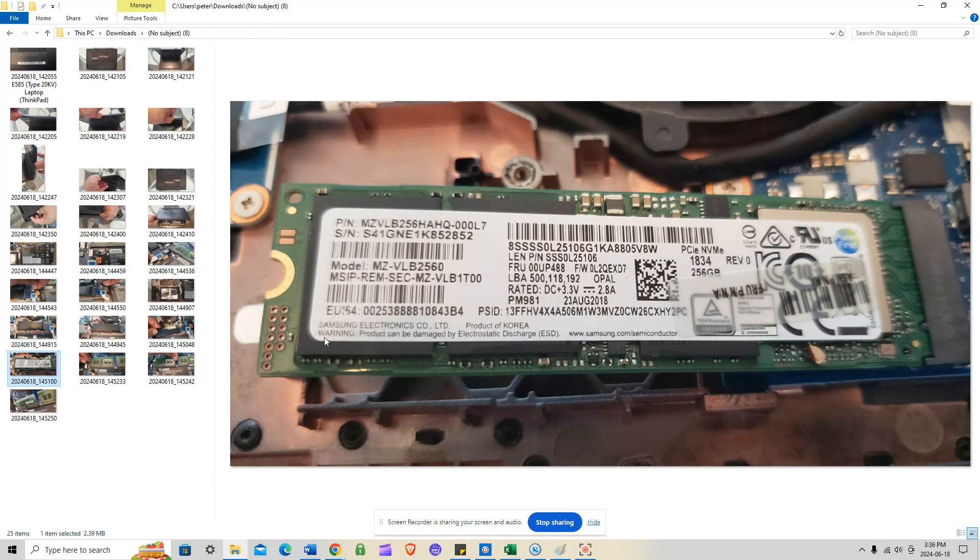The M.2 is at about a 35-40 degree angle. To remove it, just pull it to the left. It's a 2280 series SSD, which is very typical for a lot of systems. To replace it, just put in your new one, use your Windows 10 or 11 USB image made from Microsoft, format the drive, and do the Windows install — it's pretty simple.